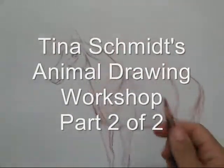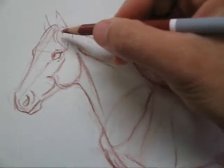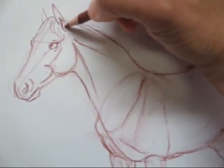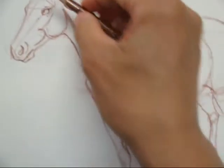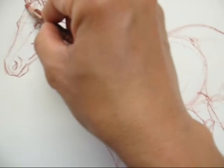Here we are again for the second half of How to Draw the Horse. Now I'm going to come into my anatomy pass, where I begin to work some of the details I didn't do on the first pass and the second pass. The reason is if you start working detail too soon before you lock in your landmark points and your proportions, you're going to run into problems.